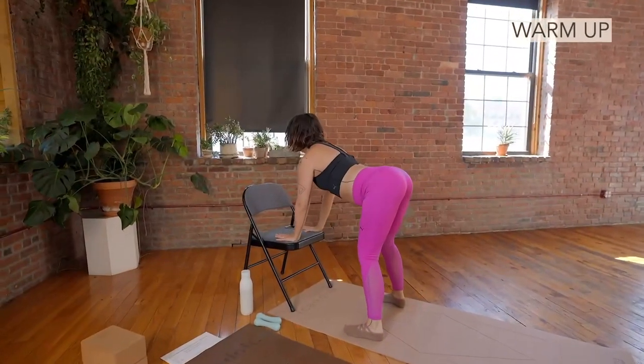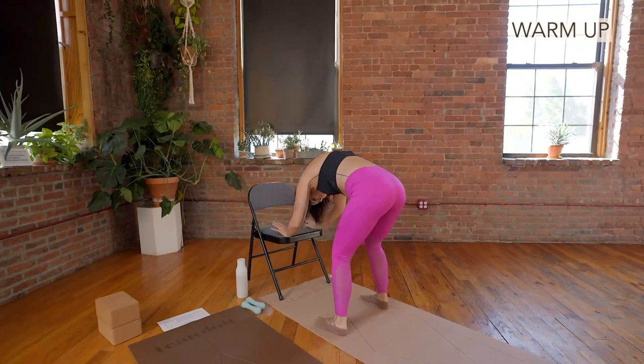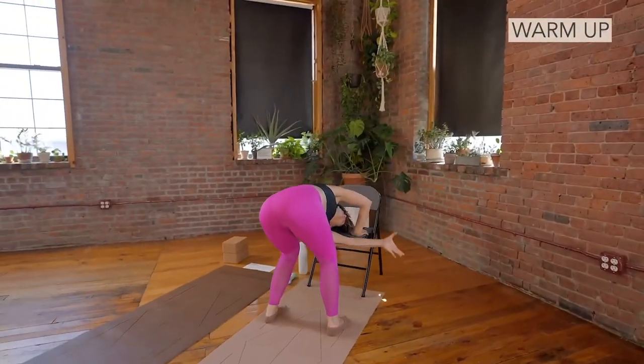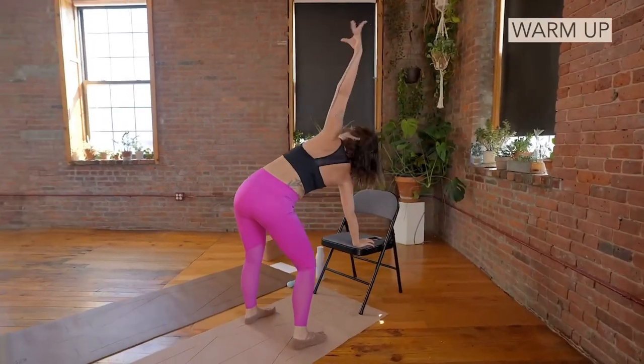Inhale, looking forward. Exhale, round it in. Inhale, arm goes up. Exhale, arm goes under. Inhale, lift, lift, lift.